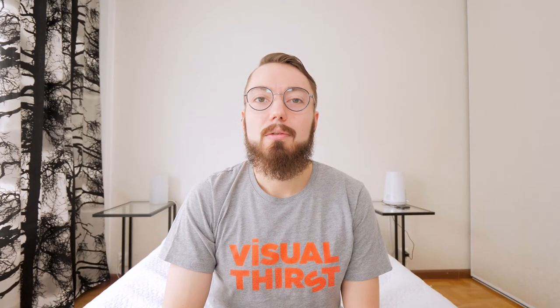Today I'm gonna show you how you can use natural light to create portraits of your dog like this one.